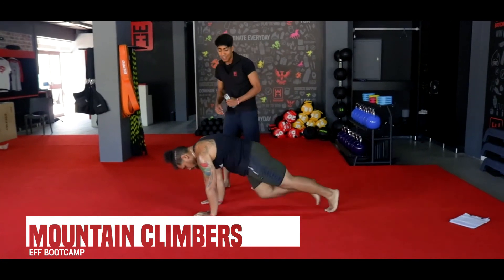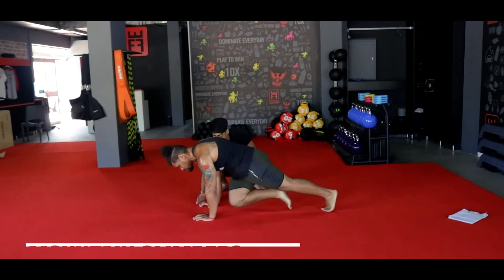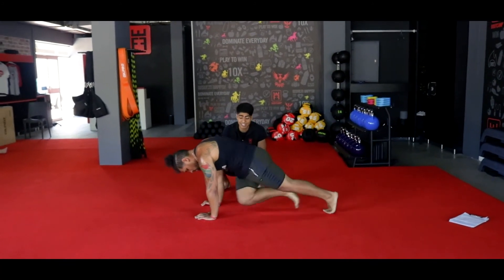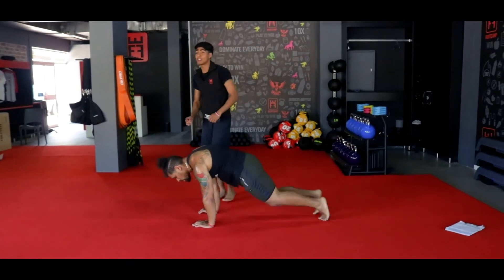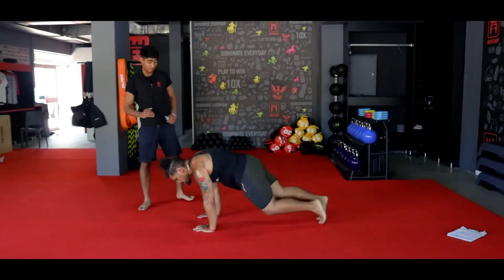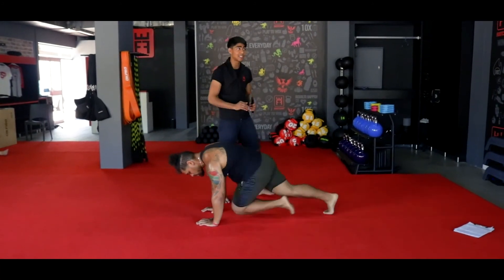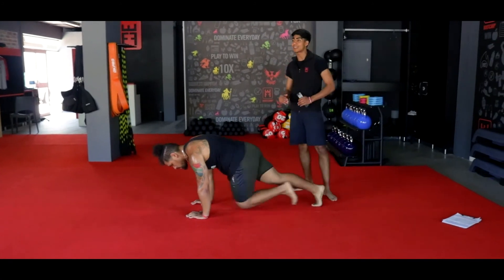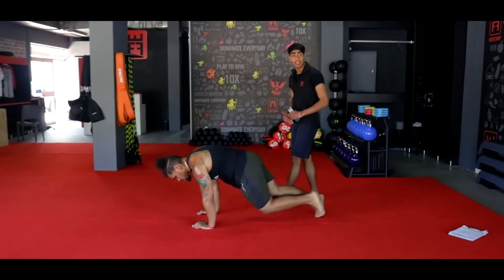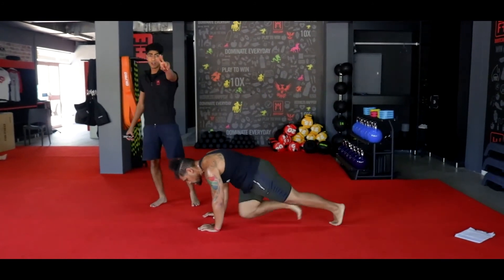Final one — your mountain climbers, once again. Body weight is over his palms, nice and comfortably, flat back, driving his knees to his chest. Keeping his head looking forward, ladies and gents — nice steady core, strong back. If you cannot go at pace, take it nice and steady and step it out. You have five more seconds — 3, 2, and 1.